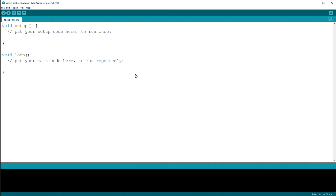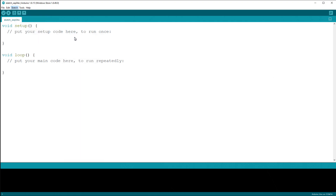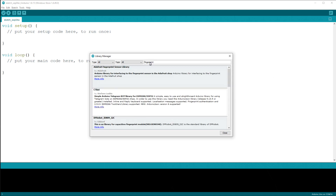For this, we need to install one library. Go to Sketch, Include Library, Manage Libraries. Type 'fingerprint'. We need to install this one. Now close.